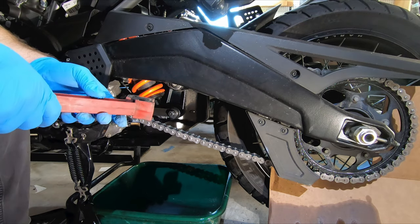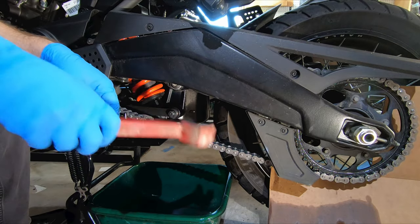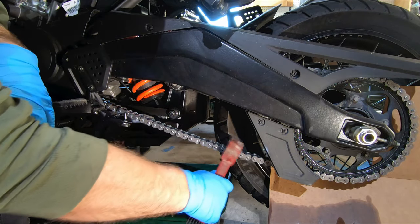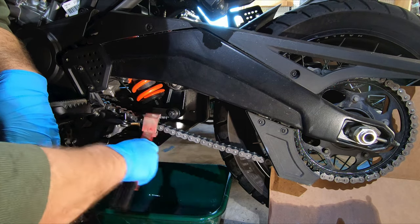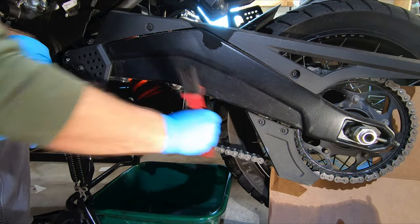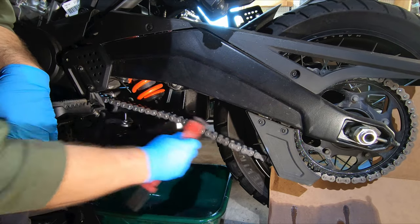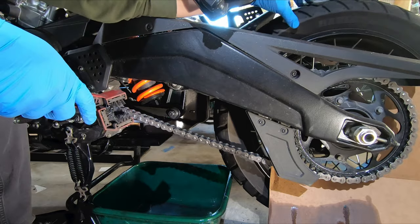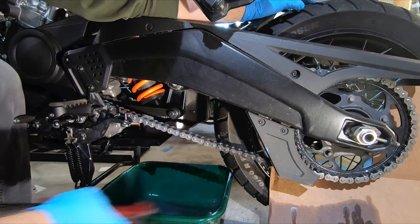Next we're going to give this chain a good brushing. One popular tool is a three-sided brush — this one's called the Grunge Brush — and it works really well for getting three sides of the chain at once. You just scrub back and forth like so, flip it around to get the other side, come underneath and get that really good. Then we rotate and go to the next section.